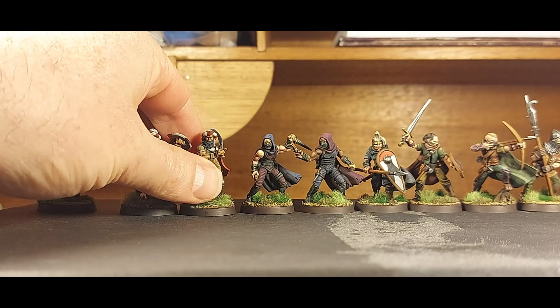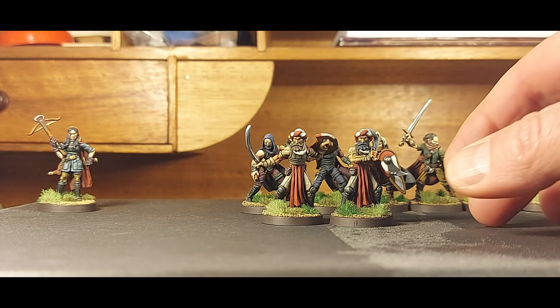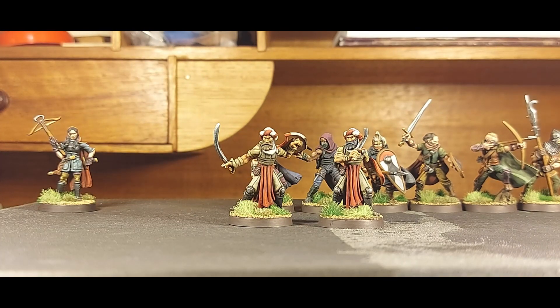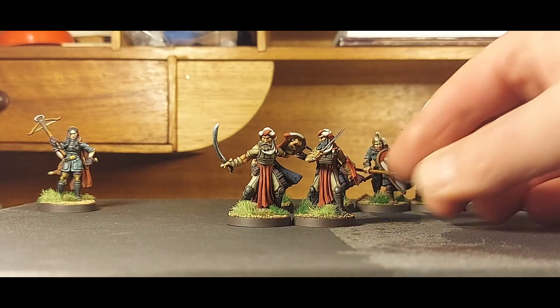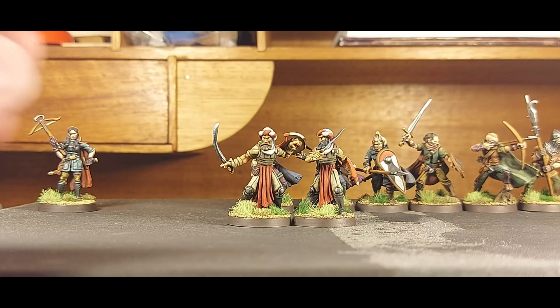Then you've got these two guard figures with a slightly Middle Eastern kind of vibe to them. My customer asked me to paint them in colors reminiscent of the St. Kilda football team - for those of you outside Australia, that's an Australian rules football team based out of St. Kilda in Melbourne. So the colors are red, white, black, and gray.